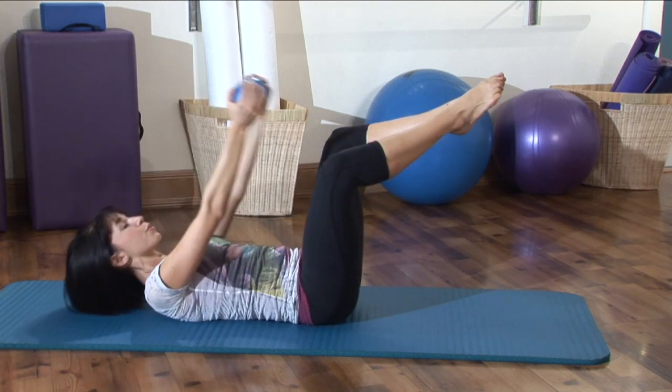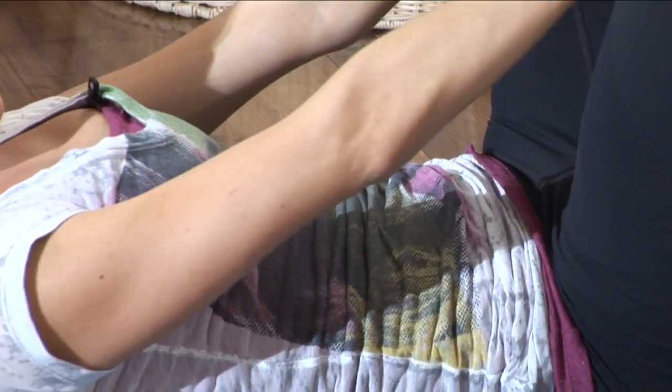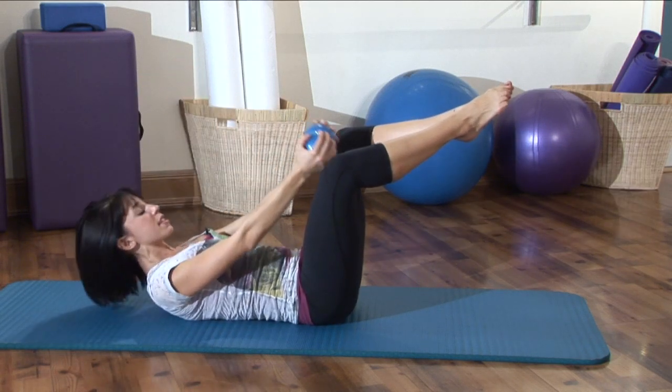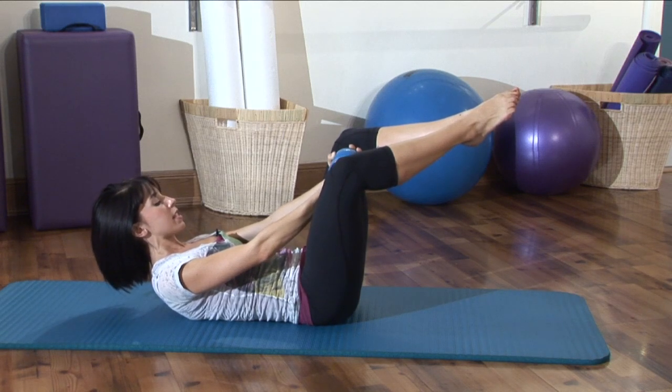Good. Make sure you're breathing as you're doing this — it's going to make those abs work a little bit deeper. And then on the last set, we're going to bring those weights together. We're going to curl up to the center, and you're going to do little pulses by pulling those abs in deeper.